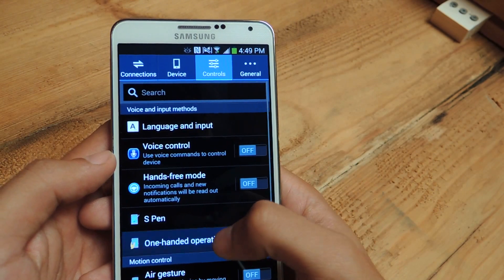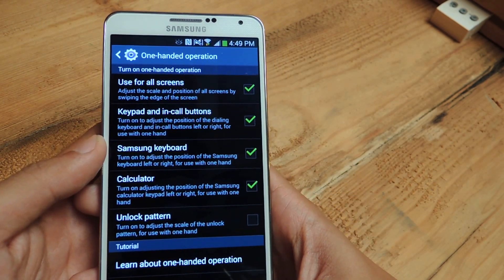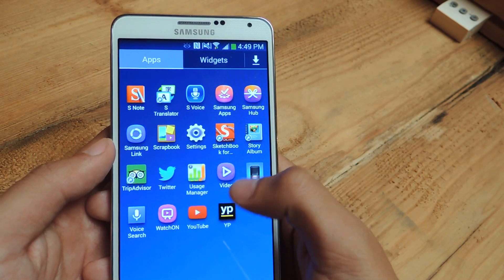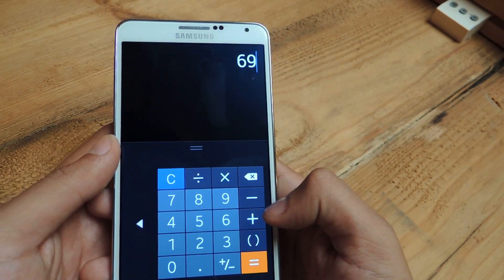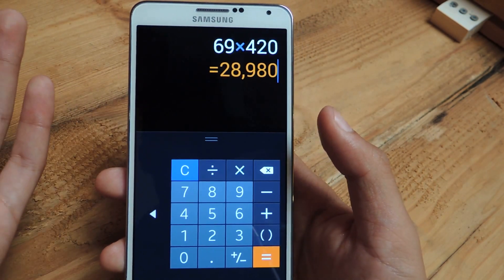The next one is the calculator. If you're a mathematician, or you just need to crunch some numbers, the calculator is now adjustable, so easier to use with one hand. Bam.